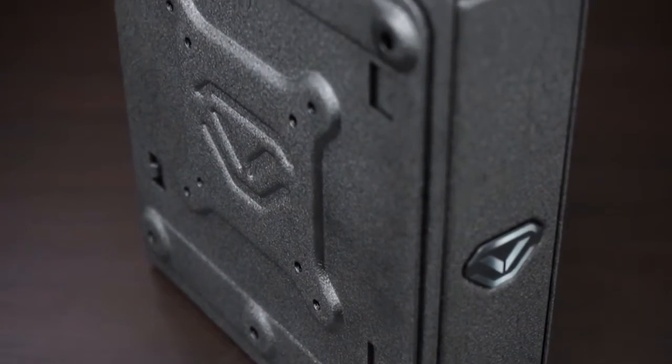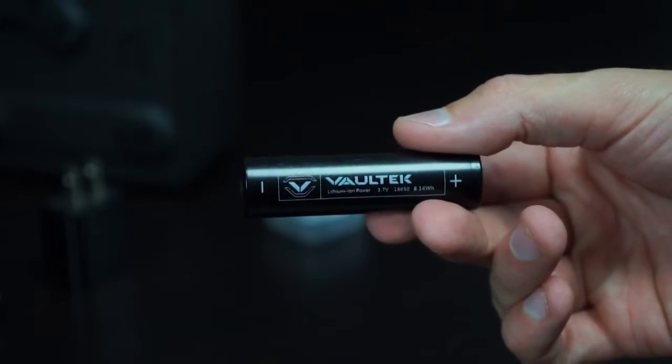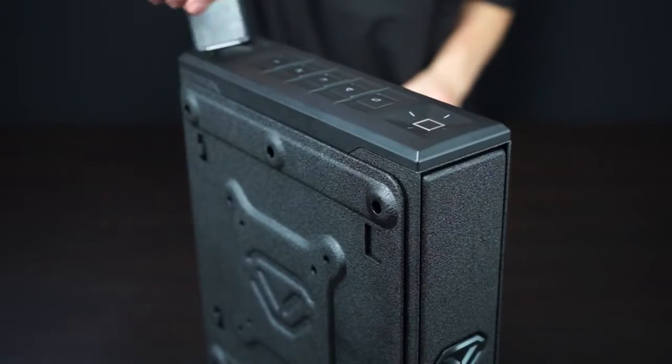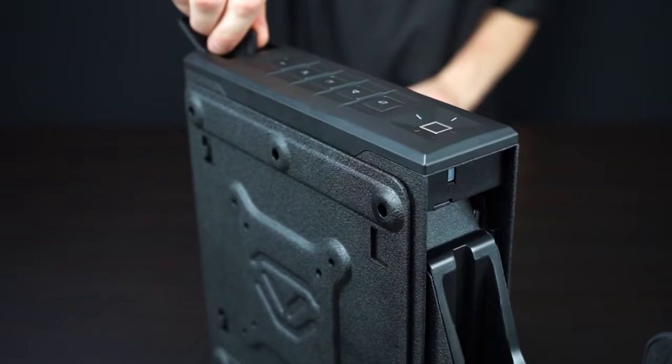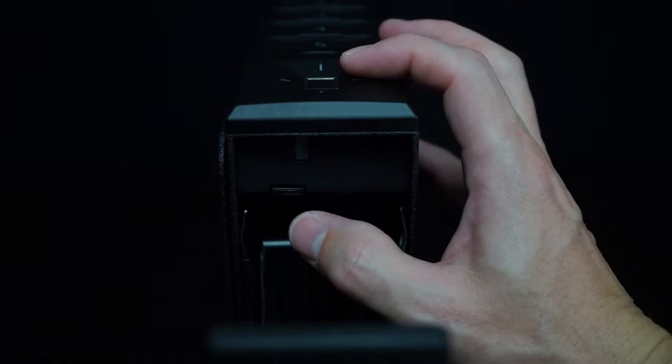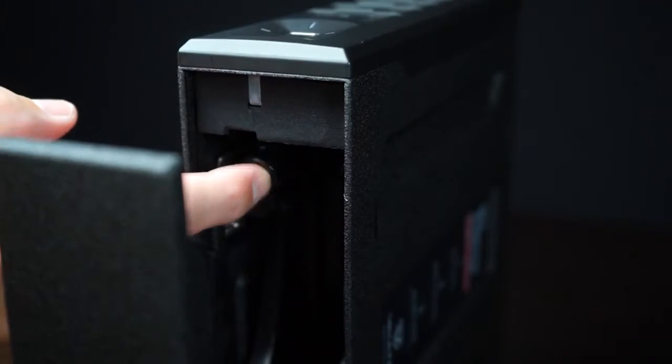Your Vault-Tec Series safe is equipped with a rechargeable lithium ion battery and installs in seconds. First, remove the battery from your accessories box and using your backup key, open the safe. Locate the battery cover on the underside and press the tab near the front edge to open and fold it down.